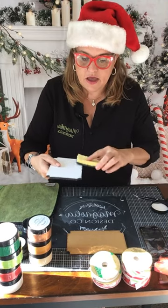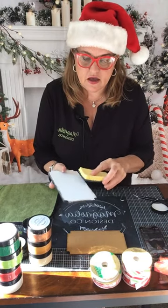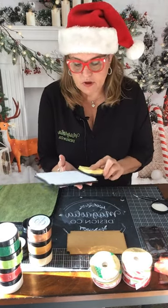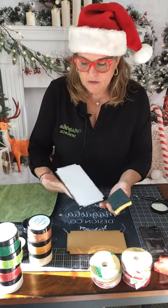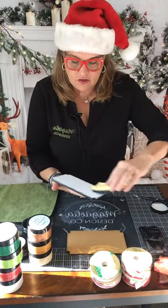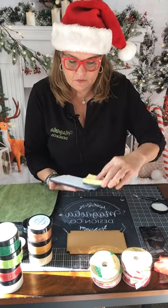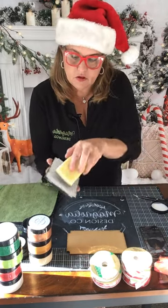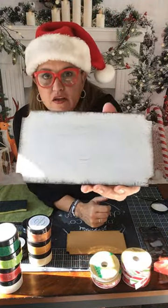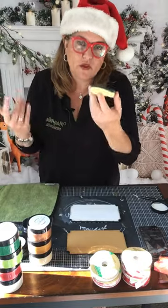I wanted to distress mine, so the kit comes with everything you need including the paste — you can actually do this technique with your kit. I just wanted a little distress on the edges, and this looks much better. I just did the edges. I'm loving it — it looks a little more distressed on the board. So you can do that same technique — all you need is just an old sponge.